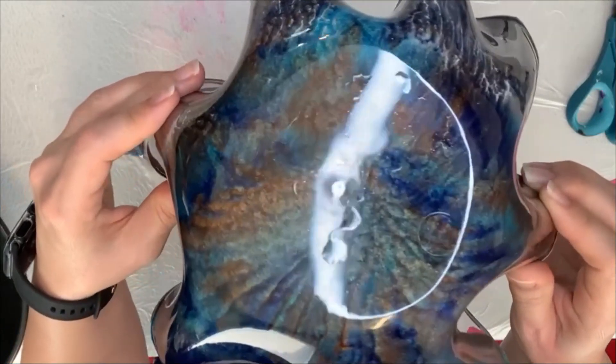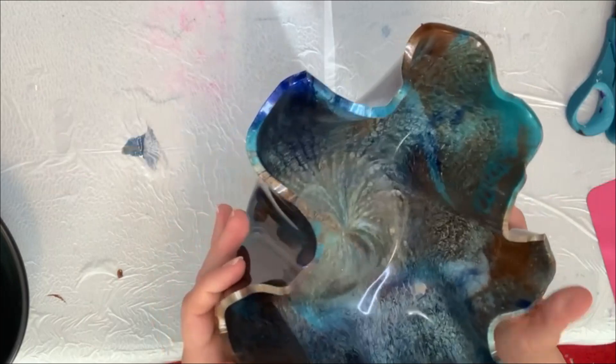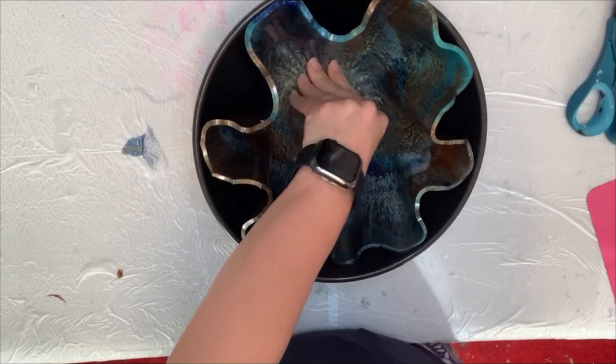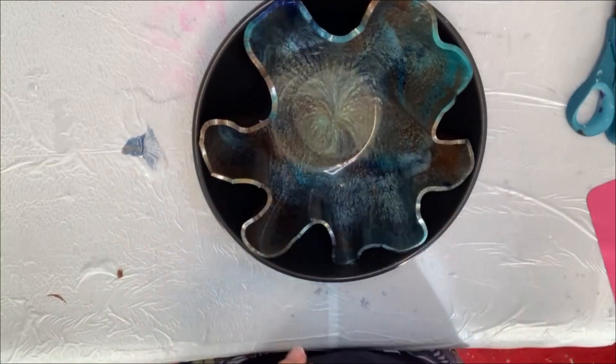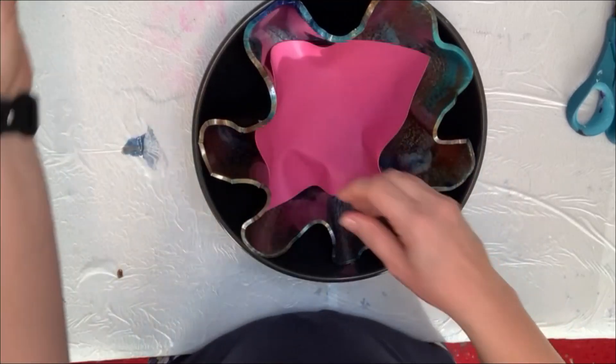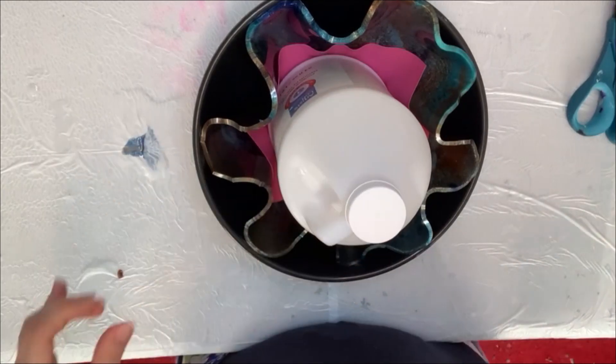Now all I have to do to finish this is sand the edges and add some oil-based gold around the edges, which you'll see at the very end. I do put this back into the bowl just to let it completely cure for several days, just to make sure it hardens up — because sometimes if your room is too warm, it will actually flatten right out again. So I leave it in the bowl.